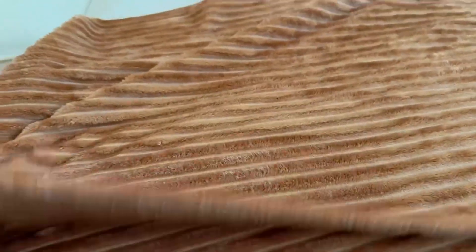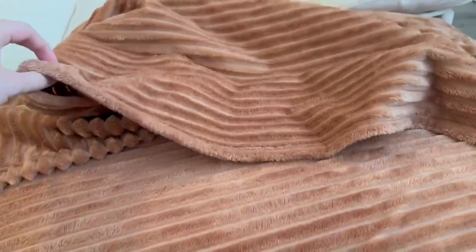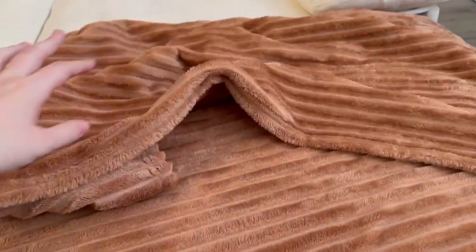Aside from looks, the comfortability is really nice — it's very soft, and you can see how comfortable it is. I think this is a perfect lightweight throw blanket to have on a couch, or if you had a guest bedroom where you just wanted to make sure to have an extra blanket on hand for your guests.